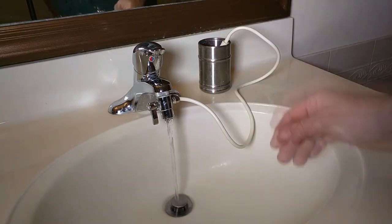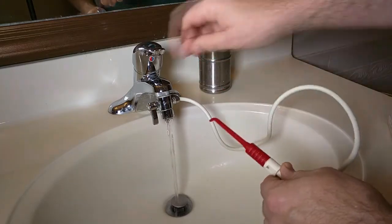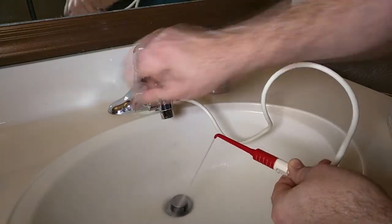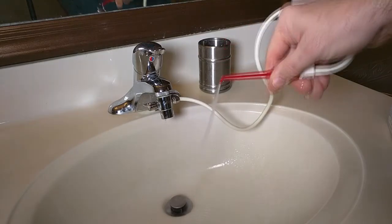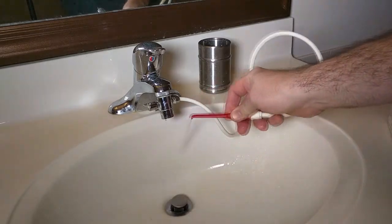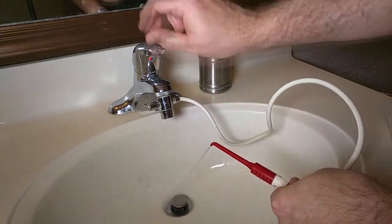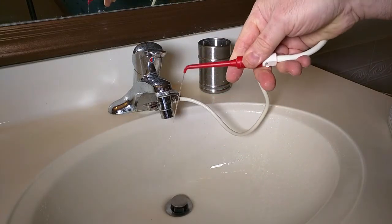You can see nothing's coming out right now. Then when I turn this that way, you get the water blasting out of there. This is a very powerful blast of water, as you can see, and what this does is clean your gums.